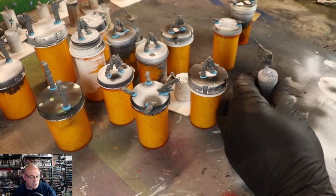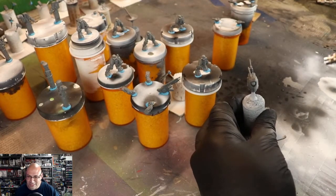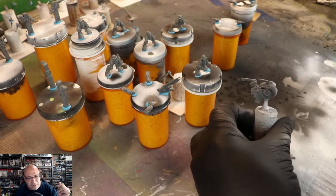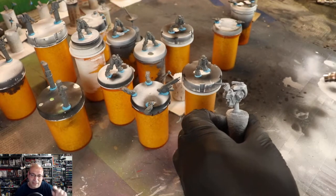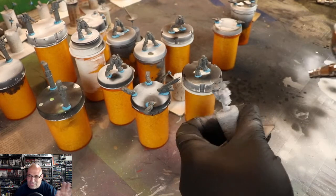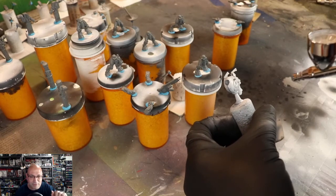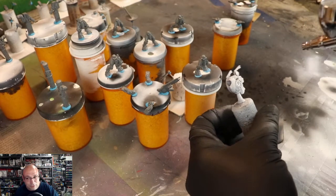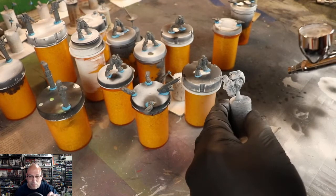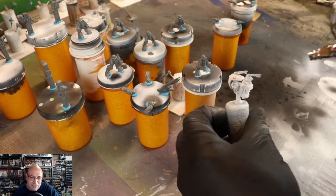We're going to start off with Stynorex white primer. I like Stynorex because it is self-leveling, and that's really important because I make errors all the time and this fixes it. I like using an airbrush at this stage because it does not clog up anything. For the rest of the tutorial it's going to be brush, but this can be done with a rattle can if you'd like. I just like the control the airbrush gives you, so I use it at least for priming.